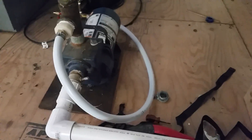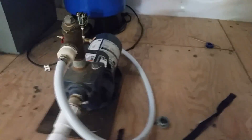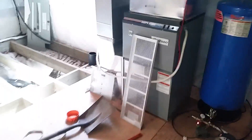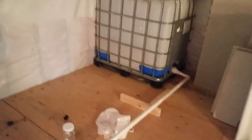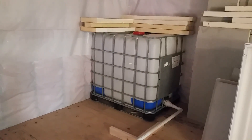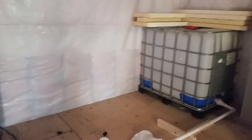I want to give a big shout-out to my buddy Dave Wilcox Jr. He had mentioned about these IBC tanks. And my brother Sheldon Sharon as well — he mentioned that I should bring them into the house.